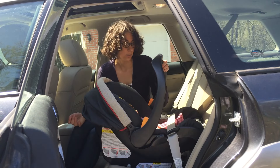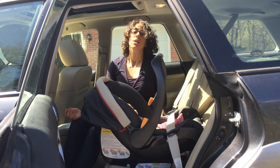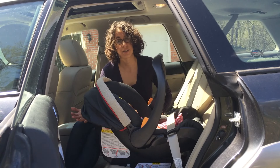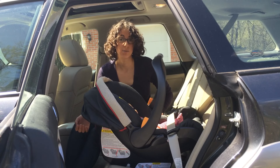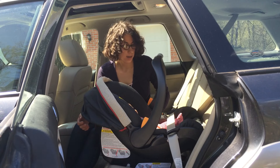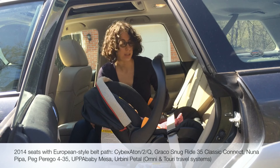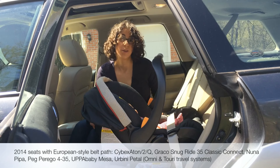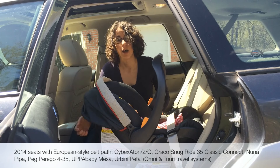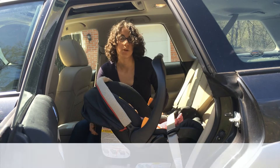It tends not to work as well as a method where the seat belt routes around the back, which is the European method. So if you find yourself in a taxi or a rental car without the base and your seat is moving a little bit, you just do the best you can. Obviously you need to use a car seat — using a car seat that's a little loosely installed is much, much better than not using a car seat at all. But if you frequently need to use your car seat without the base, we actually recommend getting a car seat that allows the European routing path. Those install much more tightly, much more easily, and you don't have to worry about it.